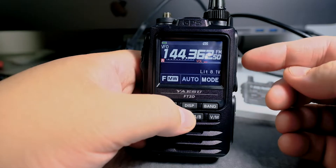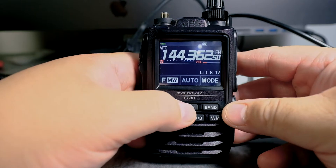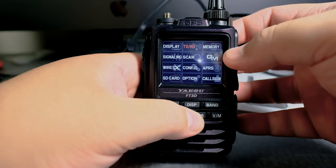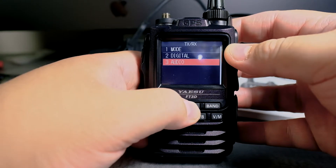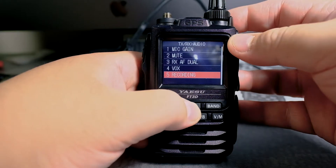In this video I'm going to show you how to change the settings for the record feature. So we're going to click and hold on display, we're going to scroll to TXRX, we can touch that, we can go to number 3, we can press on the display button to enter also. We're going to go to recording and press that.